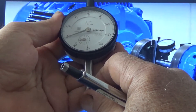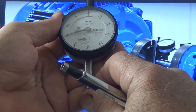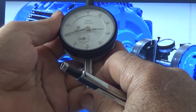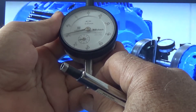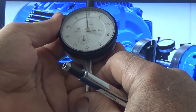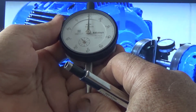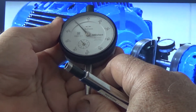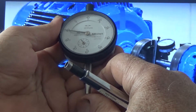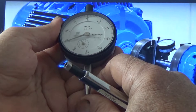So whenever you are doing alignment, you have to note down that from zero, when the needle moves — is it moving counter-clockwise or clockwise? Counter-clockwise means minus. Clockwise means plus. If the needle moves from zero to this side, that is counter-clockwise, and it will be minus.